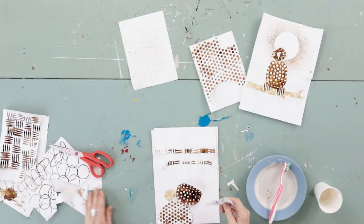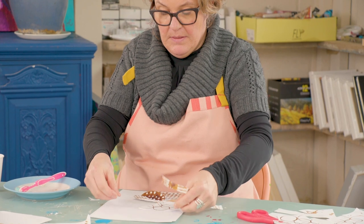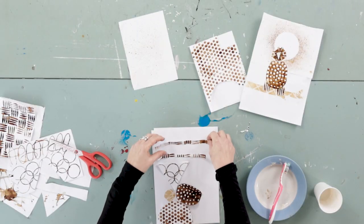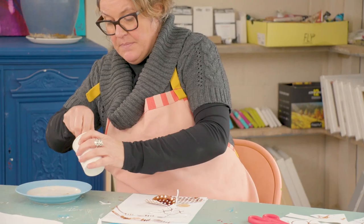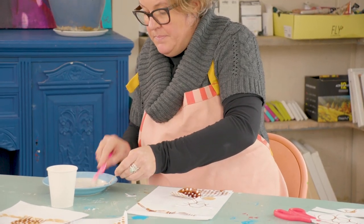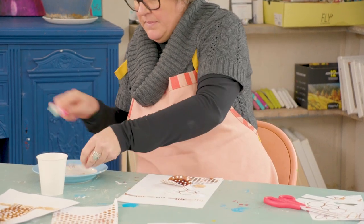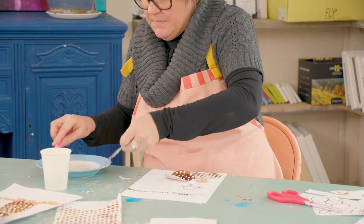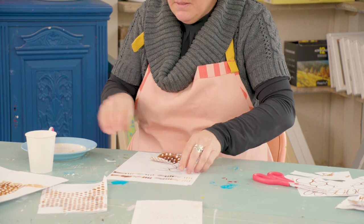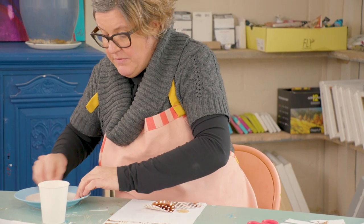Just have a little mess around looking at where to place these shapes, and when you're happy with it, get sticking. Grab the paper, put it on the plate and pull the paper through the paste. If you don't have an old toothbrush lying around you can use a spoon, or you might have a pastry brush in the cutlery drawer that never gets used.